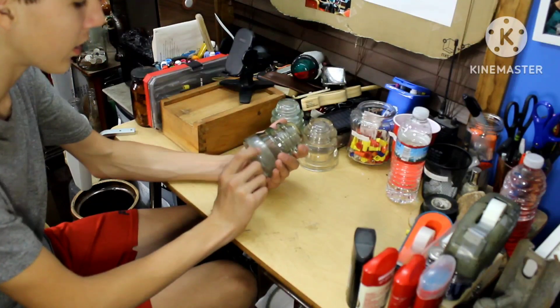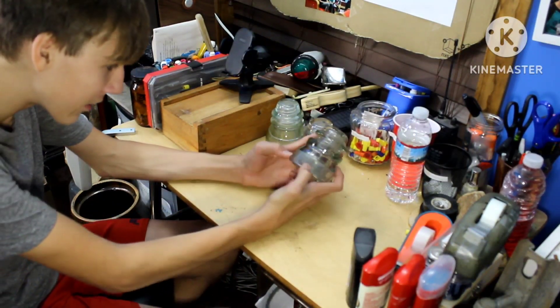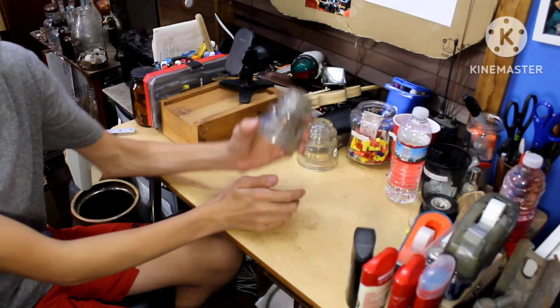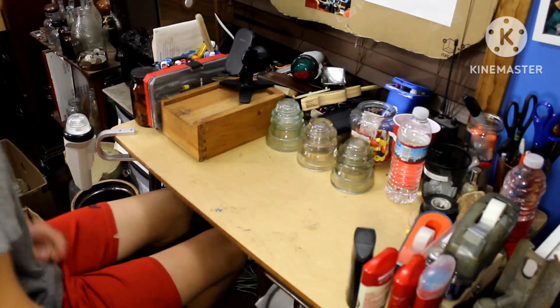Next one here is an Armstrong insulator. It's an older Armstrong insulator. You can see it says Made in USA, 268. I'm assuming these were used on telephone — there's no drip points, which is a newer style.